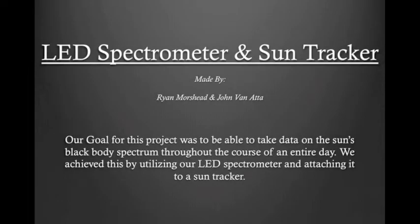For project 3, we decided to add on to our project 2, which was originally an LED spectrometer. And clearly from our title, we decided to add on a sun tracker. Our goal for the project was to be able to take data on the sun's blackbody spectrum throughout the course of an entire day.